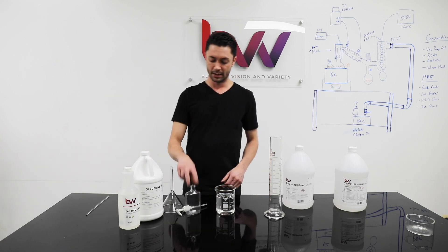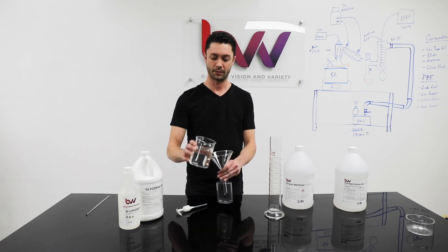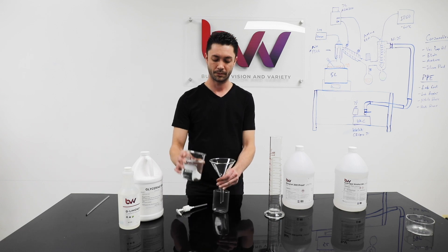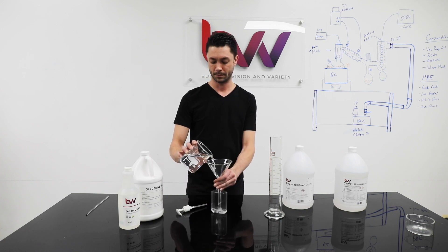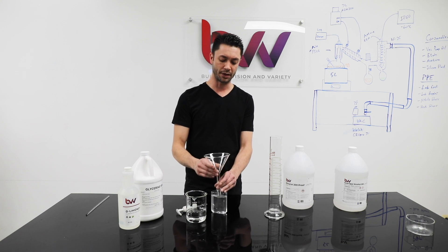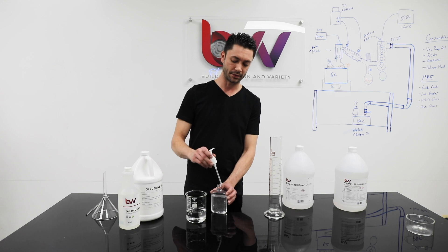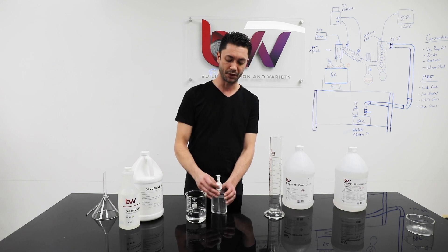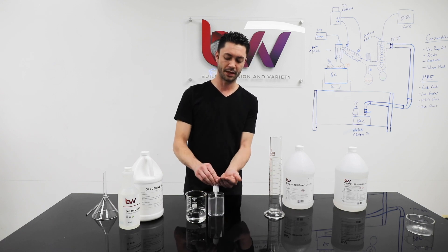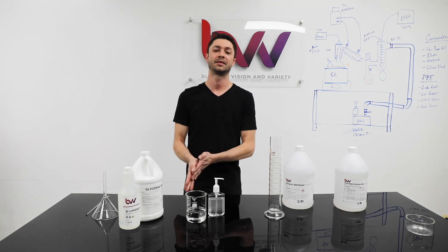I think we're good here. I was hoping for more of a gel consistency with this, but not too worried about it — more concerned about function. Actually, this has got kind of a gel consistency to it. And there we go. Thank you for watching.